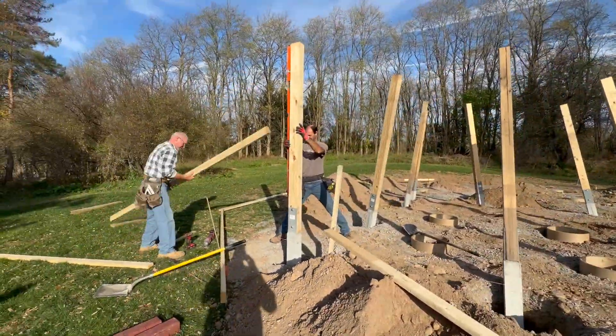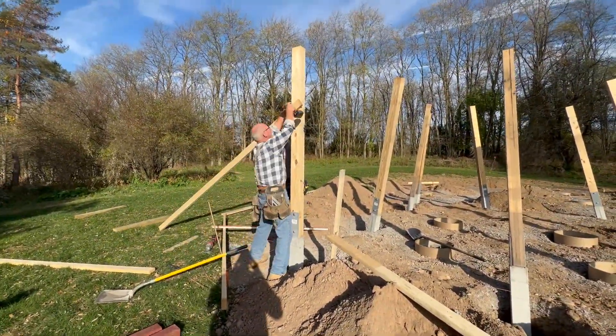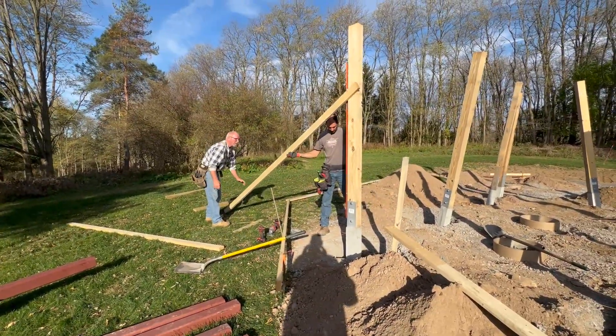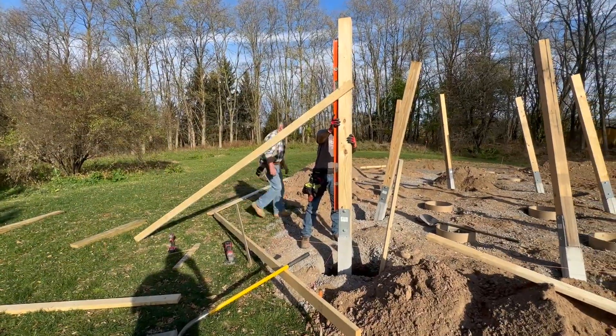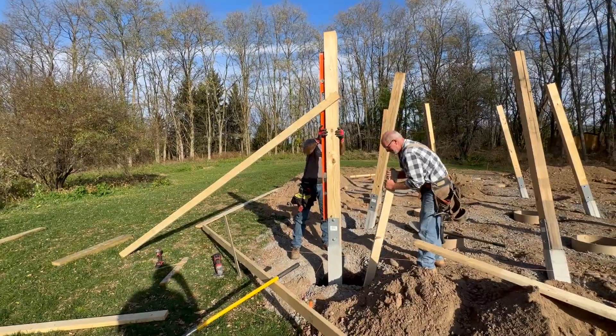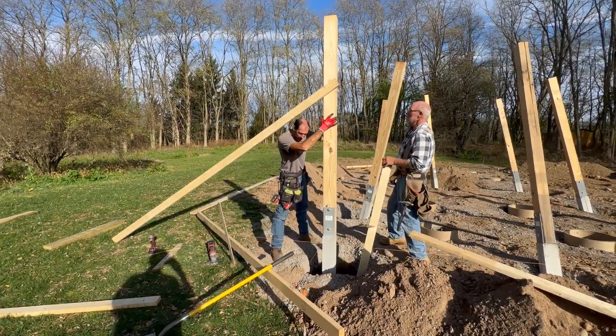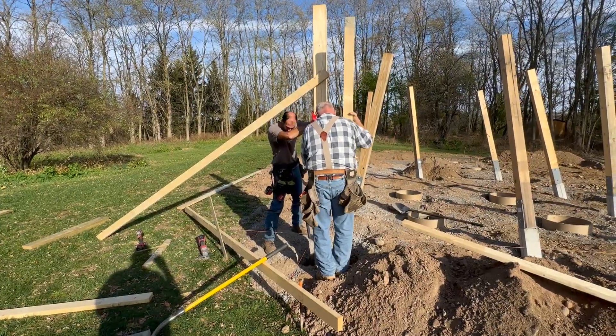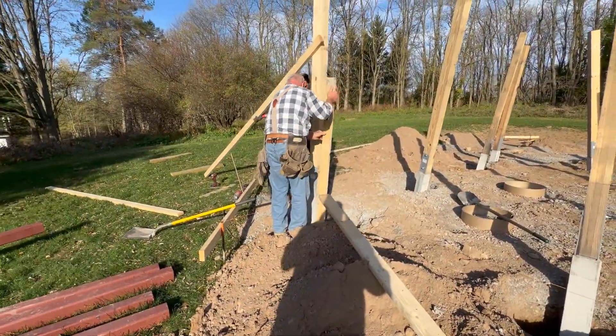Now that all the poles are in the holes, we can set them correctly. They need to be positioned with a string line to make sure they're aligned with the perimeter of the building. Then they need to be set so that they're level and standing up straight. This takes a little bit of finesse and a little bit of bracing to get everything in position, and this has to be done for all 10 columns.